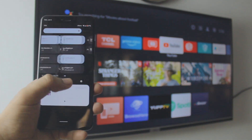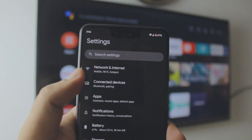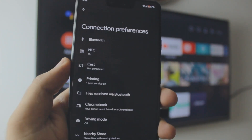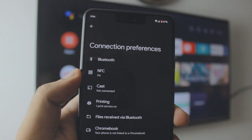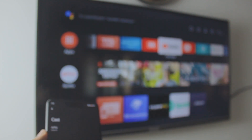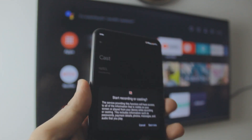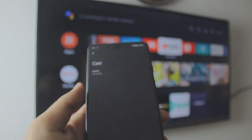Go to your Pixel settings and go to Connected Devices. Inside Connected Devices, go to Connection Preferences and you'll find an option called Cast — or you can just search for it in settings. Once you're in the Cast option, you'll see your TCL TV listed. Just click on it — no third-party apps needed because it's literally built in. Android was built by Google, so just give all the permissions and that's it.